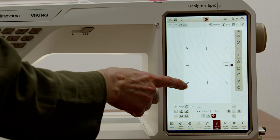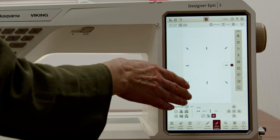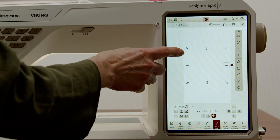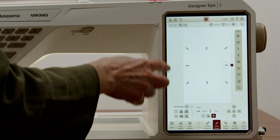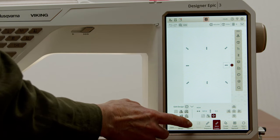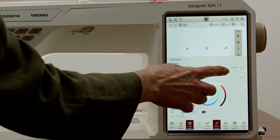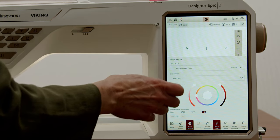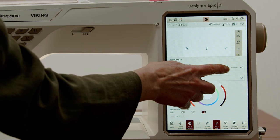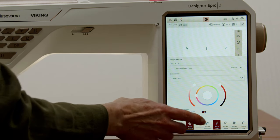If you don't have the big hoops or have a smaller hoop, don't worry — you can always put your buttonholes in yourself or do them manually. I happen to be able to get the proper hoop, so I am going to use the really big hoop — this 465 by 260 hoop — and made sure that was set.